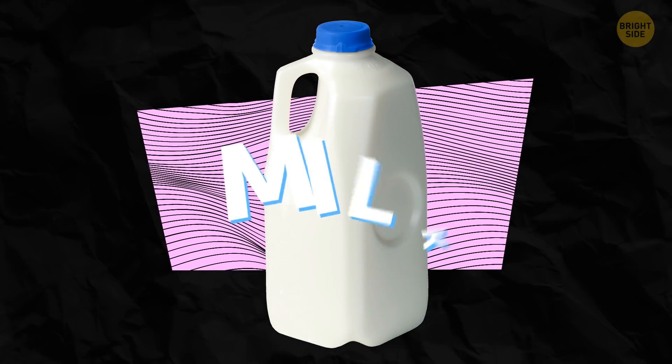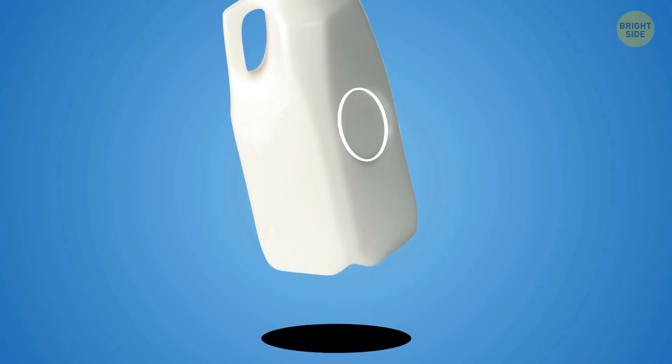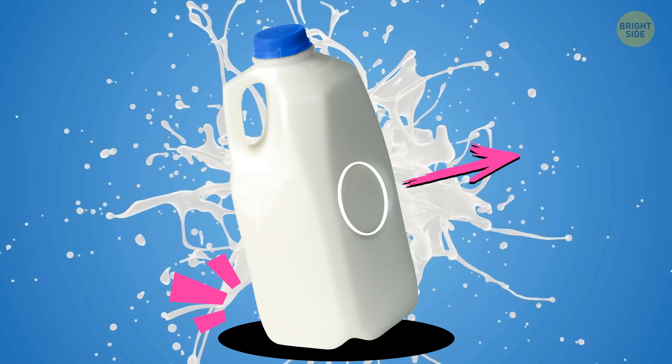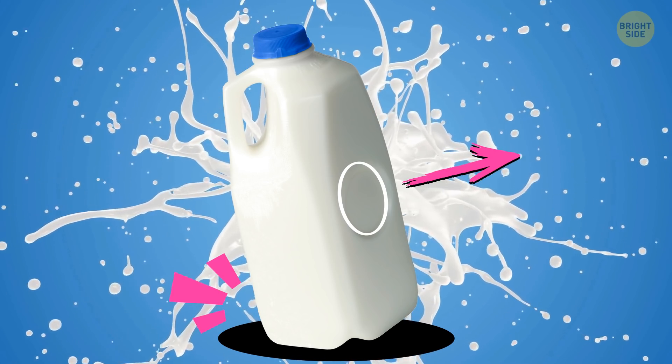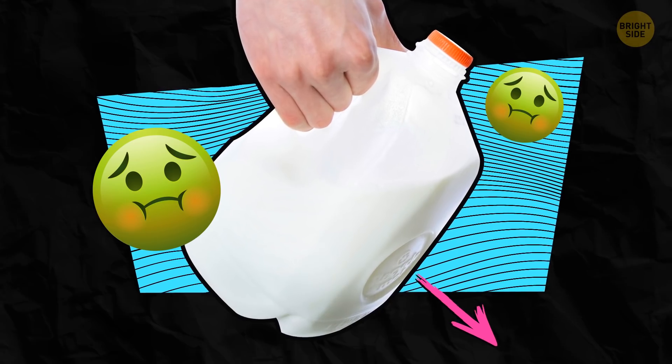If you prefer to buy milk in plastic containers, you've probably seen big circles on their sides. These circles absorb the shock if you drop the milk jug on the floor, and they also create some extra room for the jug to expand if needed. That's how you can see if the milk's turning bad without tasting it.